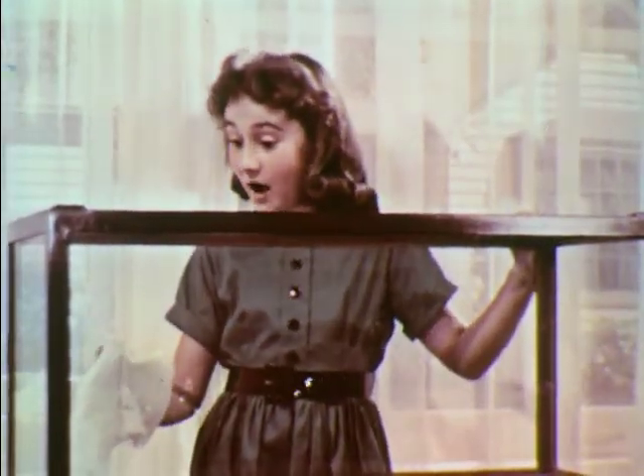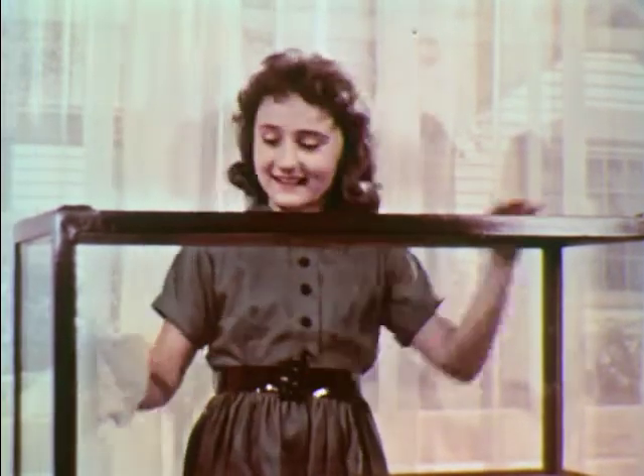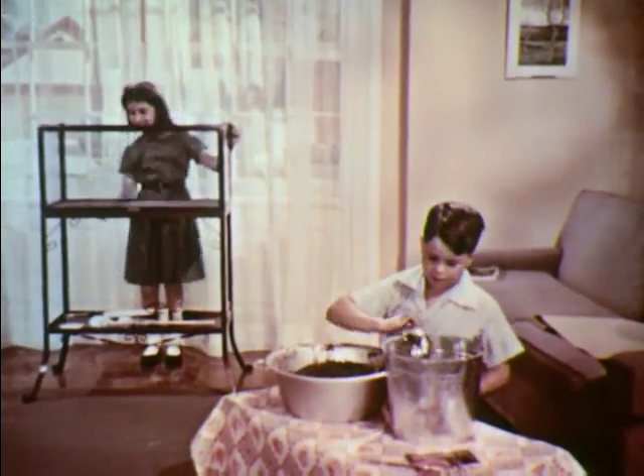Clean now? Look Freddy, not a speck of dirt. Fred and Susan make a good beginning with a clean indoor pool. It is called an aquarium.